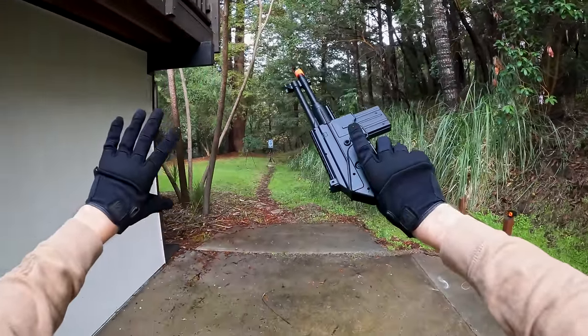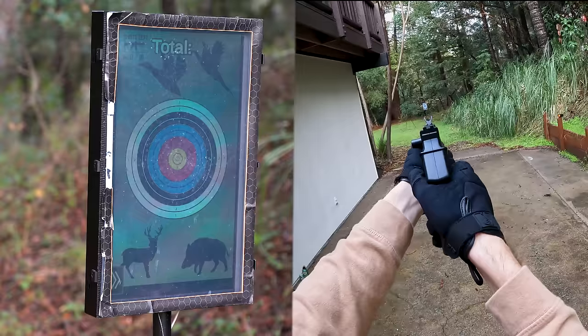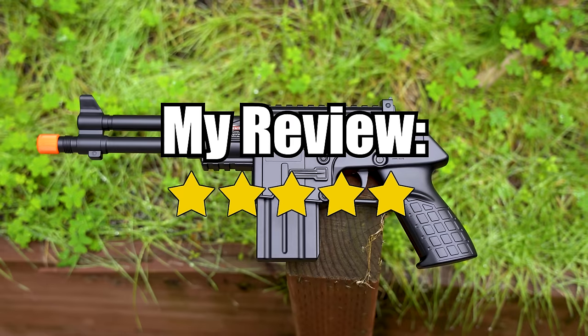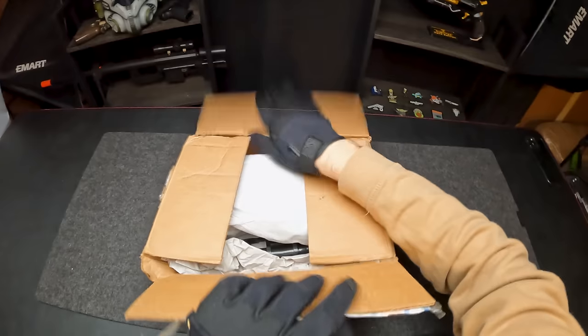We're going to scoot back a little bit more and see how far this guy can really shoot. Now we're at 26 yards. Let's see how this guy does at this range. My review: five stars. I have no idea what this is, but what I do know is it shoots more than 119 FPS and 50 feet.